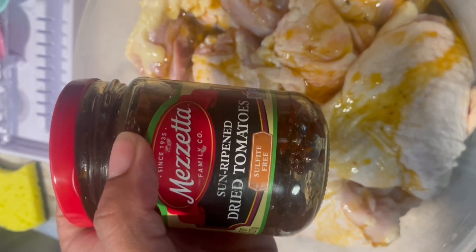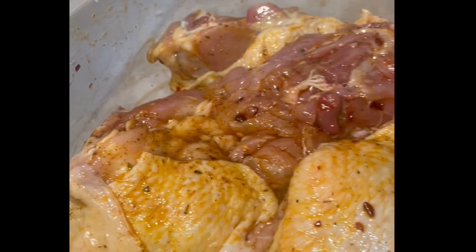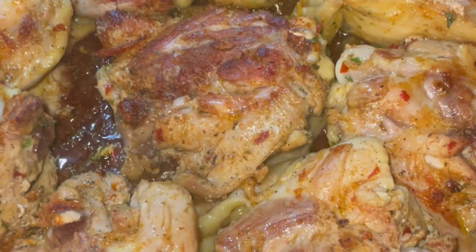After you clean off your chicken, you're going to use the oil from the sun-dried tomatoes, paprika, crushed red pepper, Italian seasoning, and creole — really you can use whatever seasonings you want.